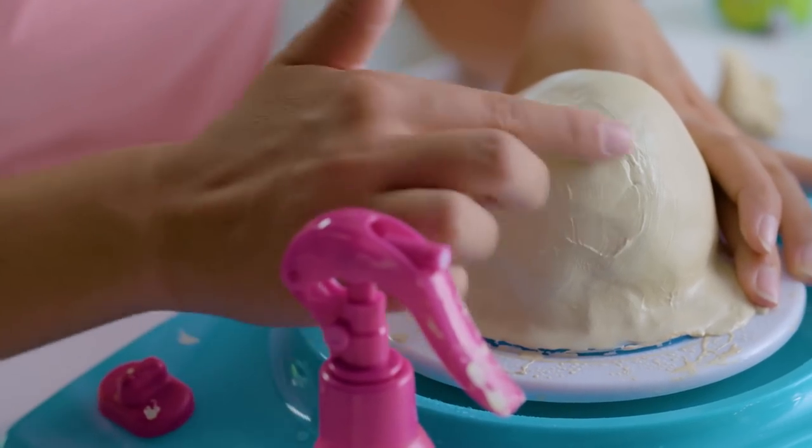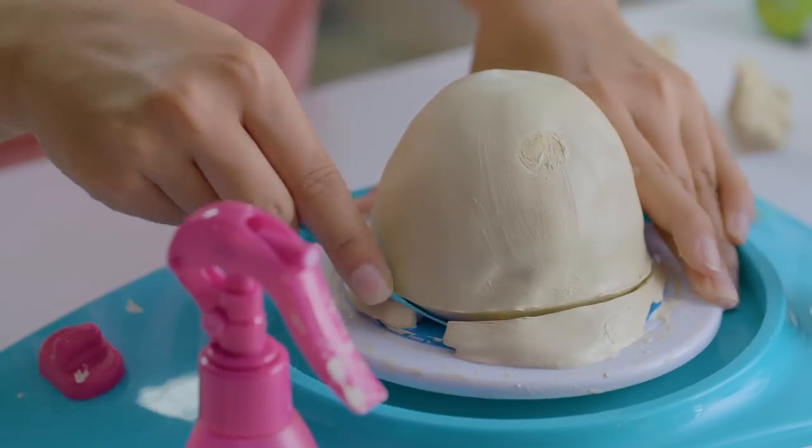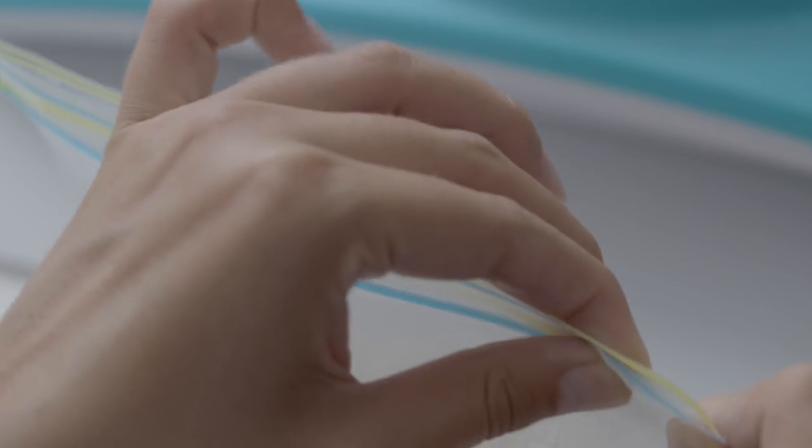That's looking awesome. And it's time to trim the excess clay with the knife tool, just like this. Don't forget to store your extra clay so you can use it later.